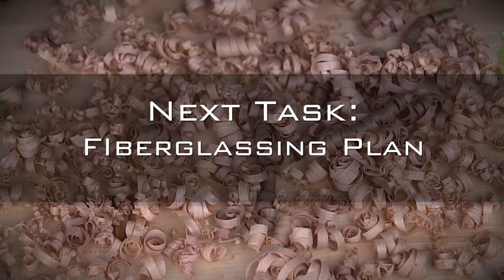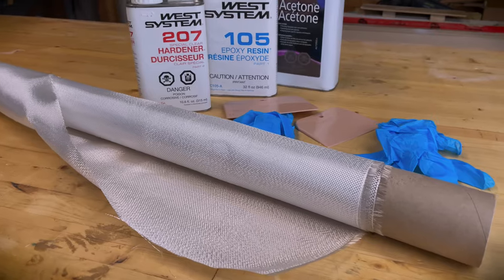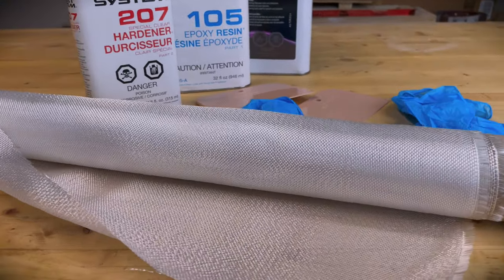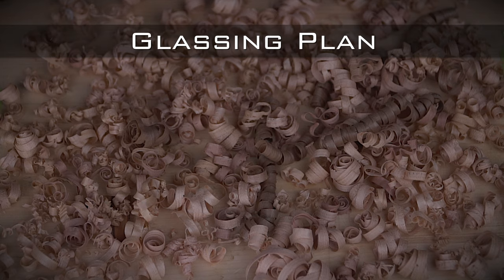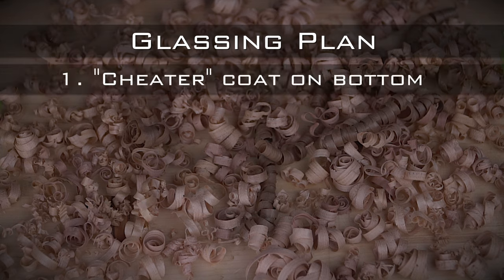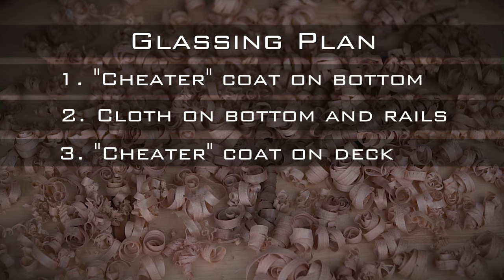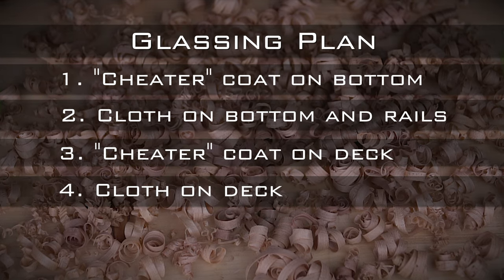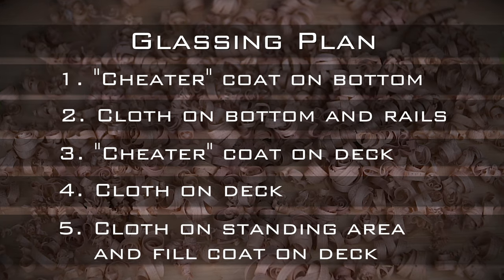Before going any further, let's talk about the plan going forward. My idea is to do most of the job in one marathon session that will reduce the amount of sanding necessary and make the strongest board possible. My plan is to get a very early start, apply the first layer, and then apply the next as soon as the previous layer has cured to the point where it isn't tacky anymore. This means waiting several hours between coats and staying up late to get all the layers done, but I think it'll be less work in the long run.